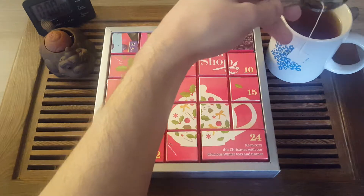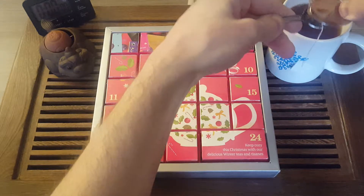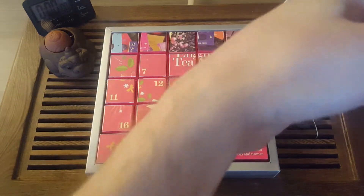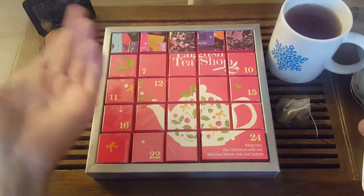One thing I forgot to mention in my previous videos is that you can make more than one cup of tea with the same tea bag. That's also good to know — so you're not just making one cup of tea, throwing out the bag, and wasting it.